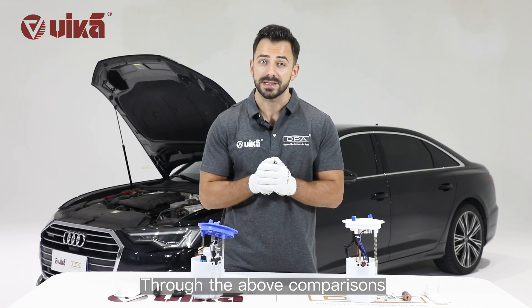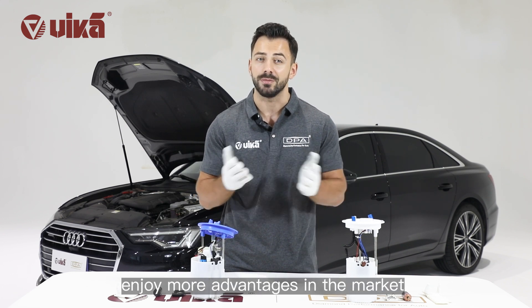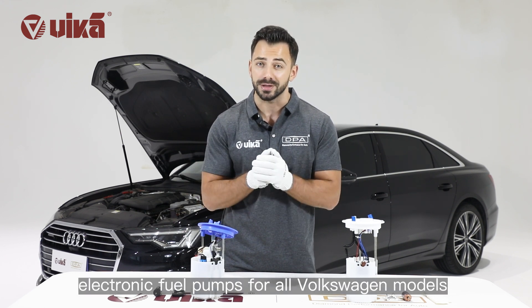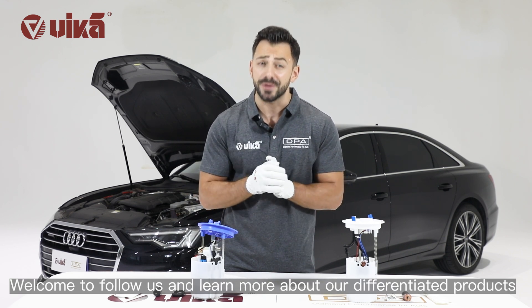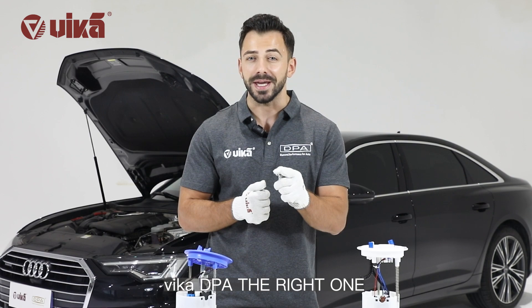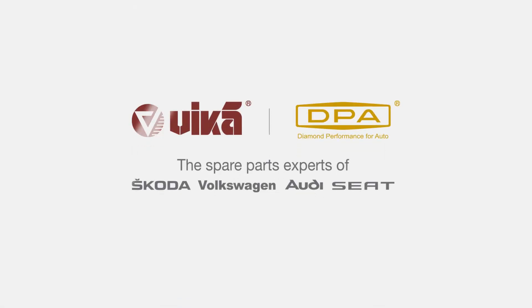Through these comparisons, it's easy to determine which products enjoy more advantages in the market. Vika provides a full range of high-quality electronic fuel pumps for all Volkswagen models. Welcome to follow us and learn more about our differentiated products. We are committed to creating more market opportunities for you. Vika DuPier — the right one.